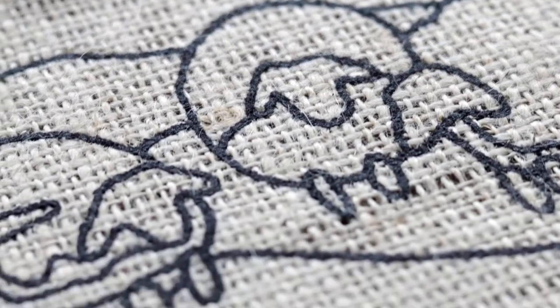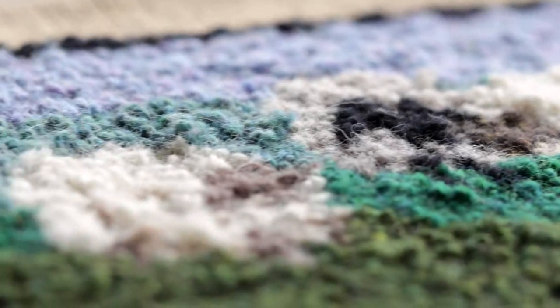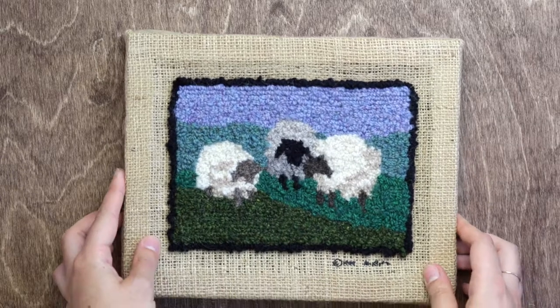Rug hooking can be so satisfying and the best part is you get a little rug out of it. Today we're going to show you the easiest way to get into rug hooking with our very own rug hooking kit.